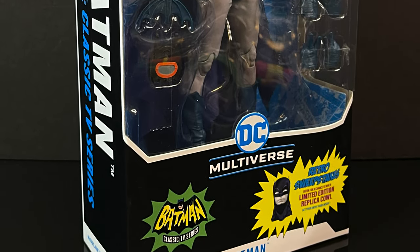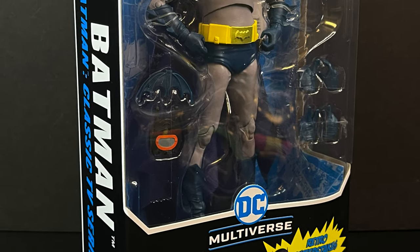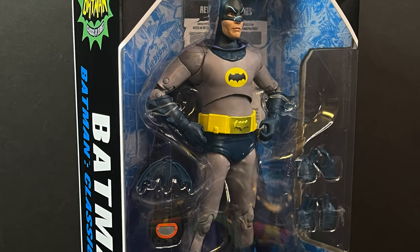But in the meantime, this is going to be an absolute blast. Sit back, relax, grab yourself a nice hot cup of coffee. This is a look at the brand new Adam West Batman 66 7-inch DC Multiverse action figure by McFarlane Toys.